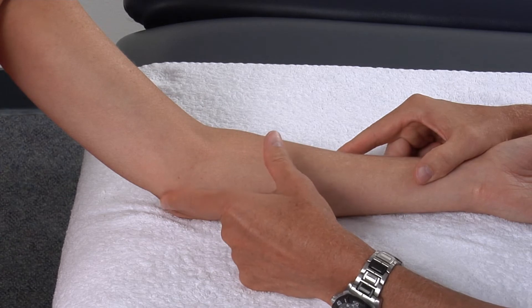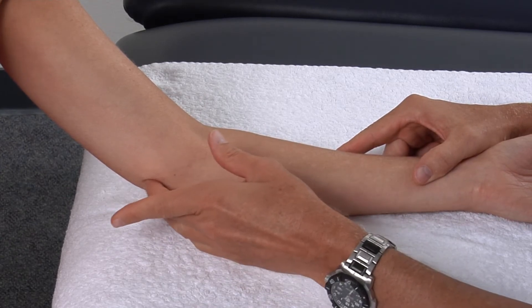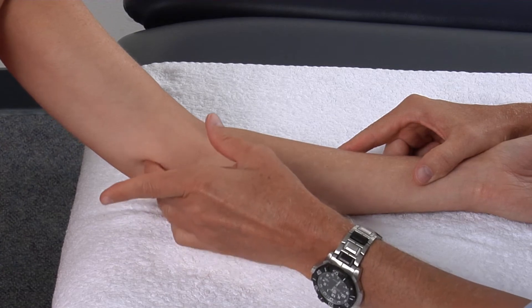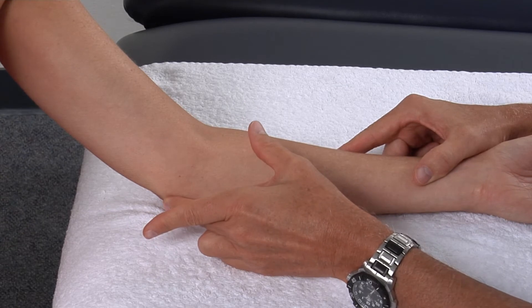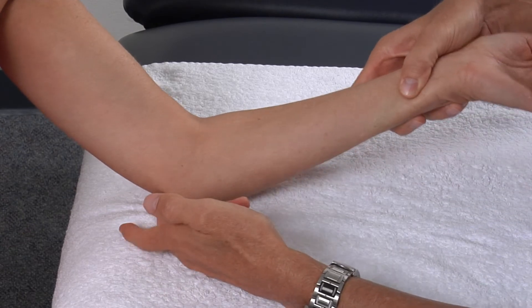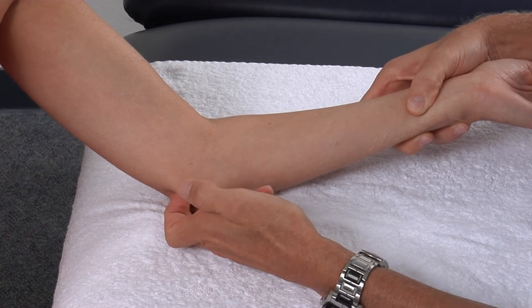Concentrating on the medial side, from the medial epicondyle we will palpate superiorly and palpate the medial supracondylar ridge. Coming back to the medial epicondyle and going posterior, we will palpate the ulnar groove.